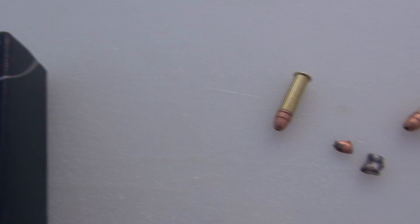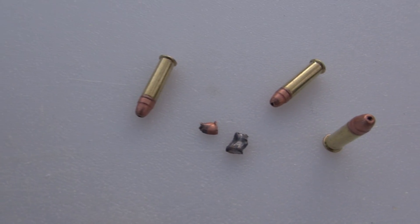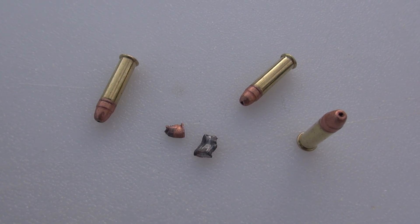My 10-shot average out of the Ruger 10/22 with a 20-inch barrel came in a little bit lower at 1,607 feet per second.